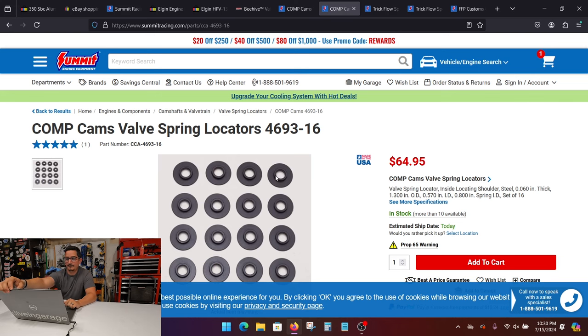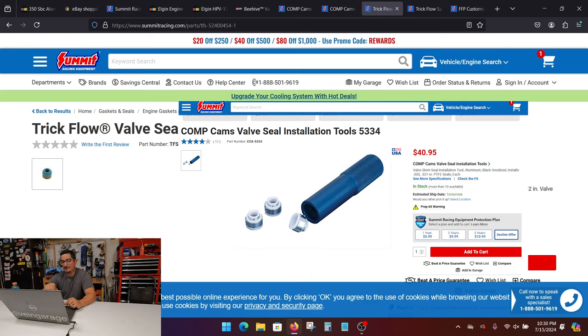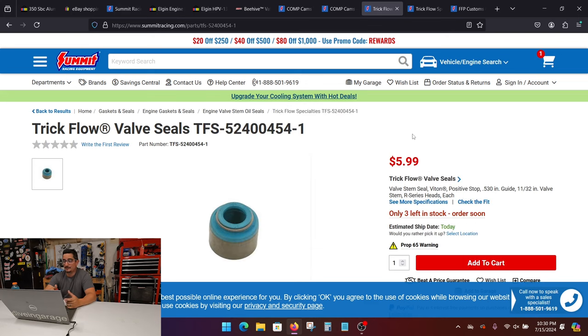The locator also has a raised section in the middle that catches the inner edges of the valve spring to locate it. Once we got that figured out, we can move on to valve seals. These are 530 seals, and the heads I got came ready for 530 seals — I touched them up with a valve guide cutter, but it wasn't really required. When I put these on, I just used a socket and it worked fine. There is actually an install tool for these, but if you want to just use the socket, that works fine too. Just maybe grab a set of old valves, stick one in, line it up, put the seal down, and smack it.